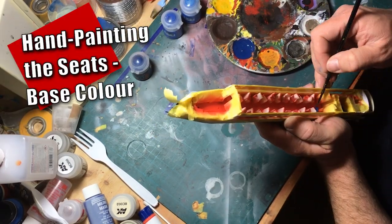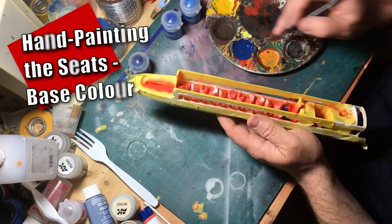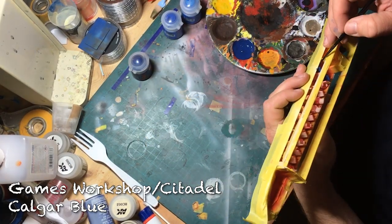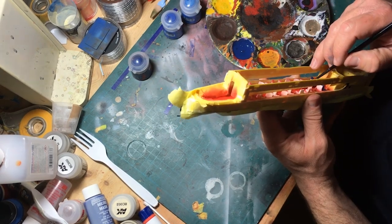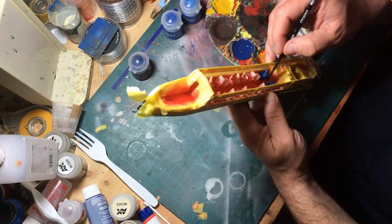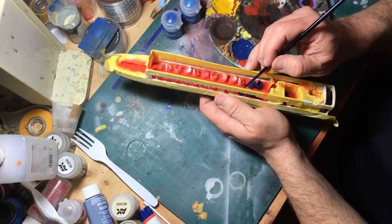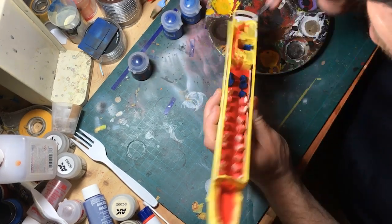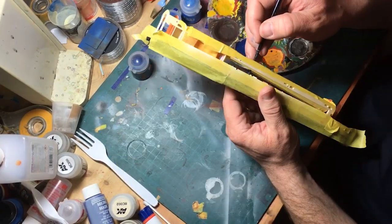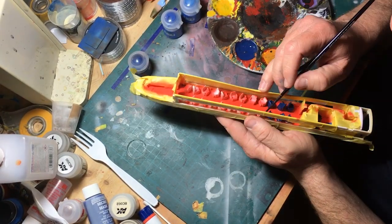Painting the seats required a different approach. I chose to paint these by hand using Games Workshop's Citadel line to demonstrate how their system can be used to get some nice looking results. I started by using Calgar Blue, which is a base paint. Citadel base paints are intended to provide a base color over whatever primer color you've chosen — they go over black or white equally well and provide a solid color when applied. Using a layer brush roughly the same size as a zero or one brush, I carefully painted all of the seats in the car, being very careful not to get any paint on the floor.